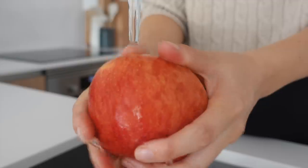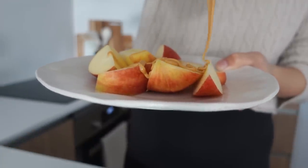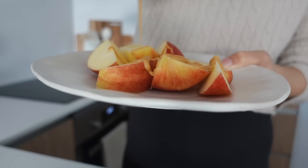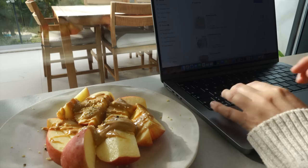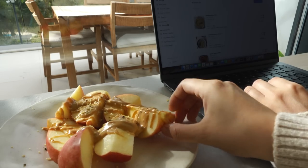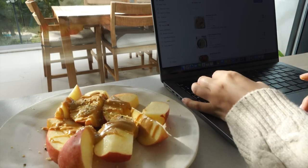For a snack we are having an apple and peanut butter. Of course you can use whatever nut butter or seed butter that you like, but I just really love the classic flavor of apples and peanut butter. This is such a nice snack to have when you are on the go or working — it's so convenient.